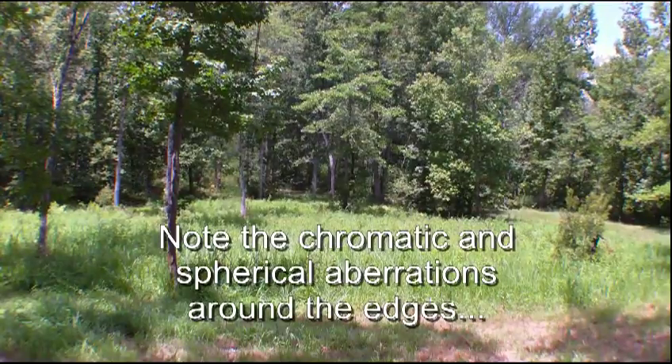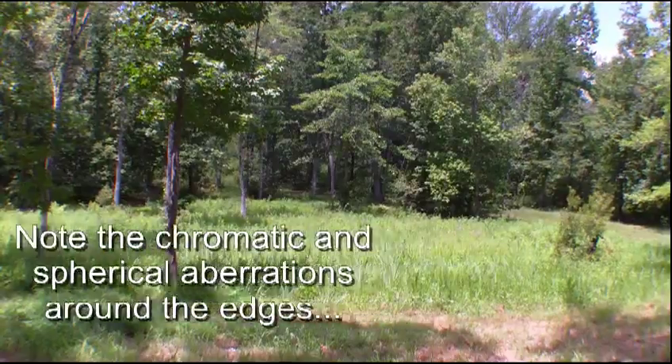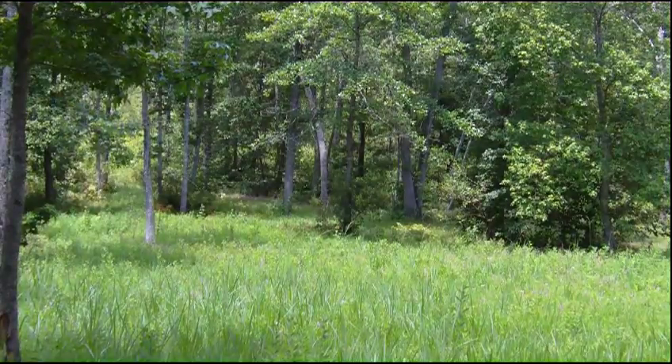That's what it looks like with just the front element. On my website I have photos of a tape measure where I set the camera up pointed down at the floor and laid the tape measure on it.